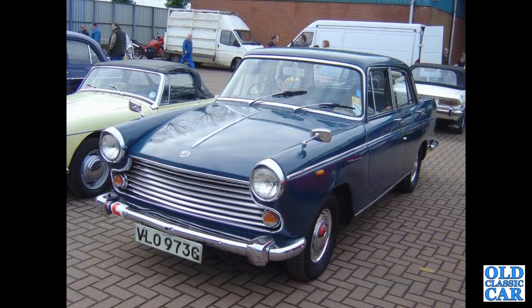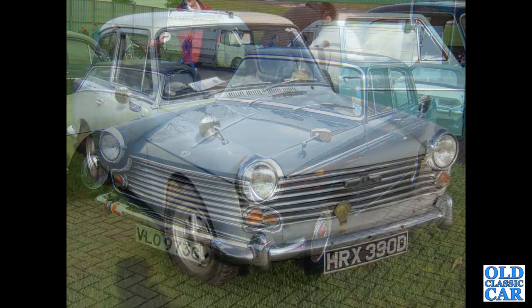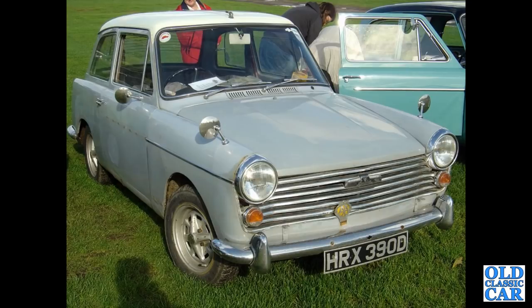We've got the Farina-designed Morris Oxford, a G registration car from about 1968 — that's a Series 6. Down to Malvern, we've got a D registration 1966 Austin A40 Farina Mark II. I believe this one's still around with a 1275cc engine conversion under its bonnet.